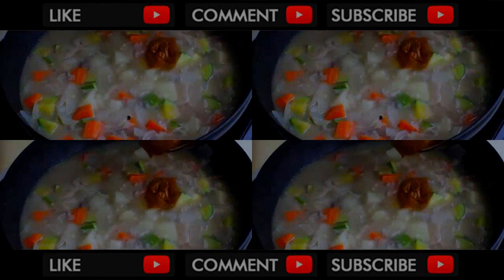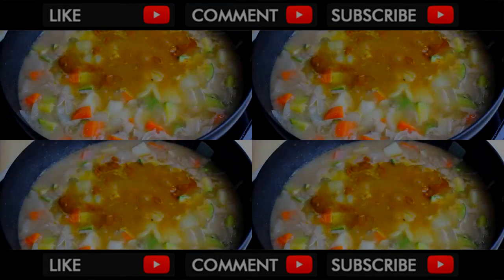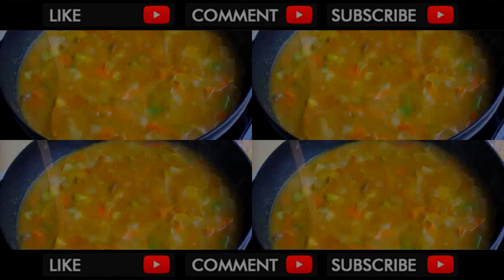Now, serving curry. I melted curry cubes in hot water first. If you use curry powder, just gently add in little by little. Then, simmer until the sauce thickens.